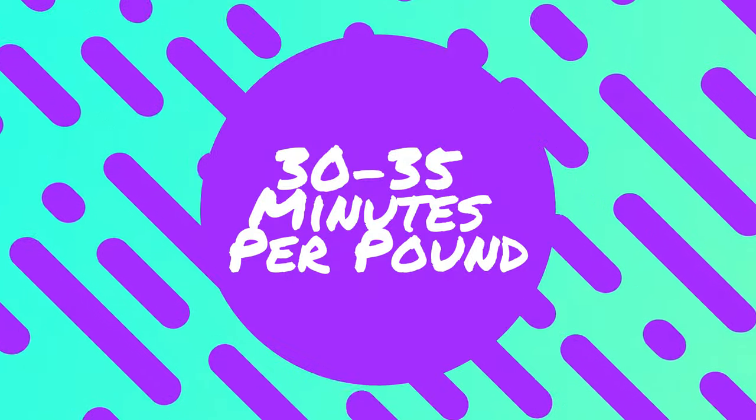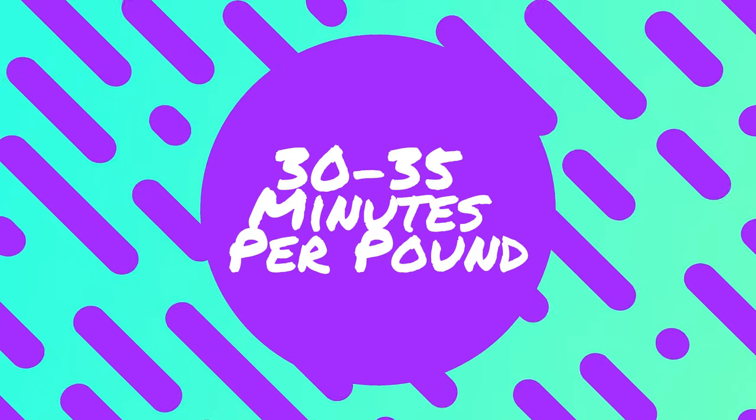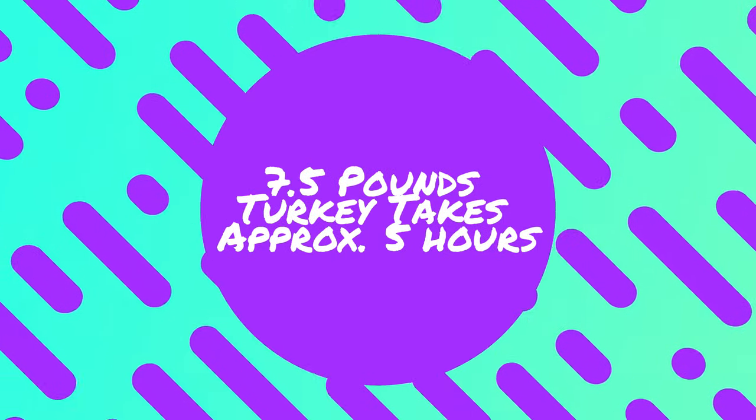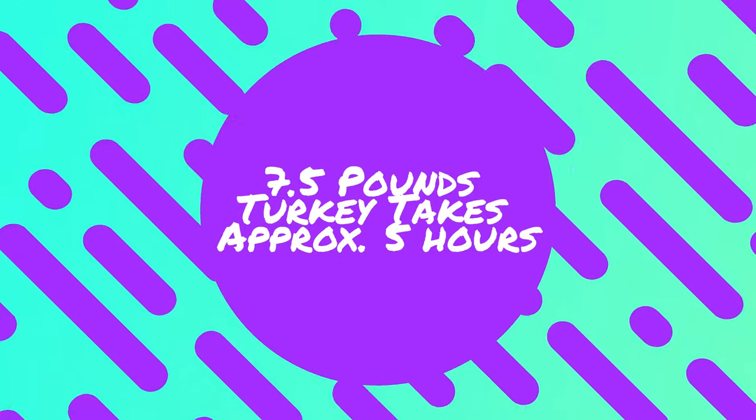Just to give you a heads up, it takes about 35 minutes per pound to smoke a turkey breast. So for easy math, a five-pound turkey is going to take about three hours, and my seven-and-a-half pound turkey here is going to take about five hours, so I'm going to check back in a few hours.